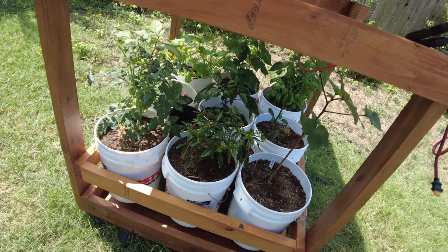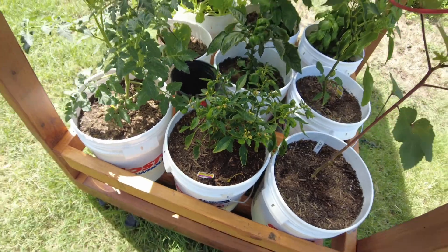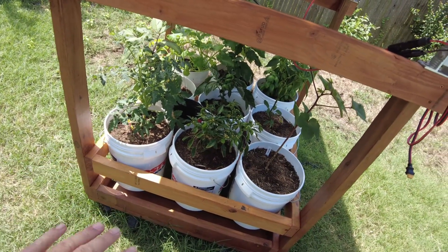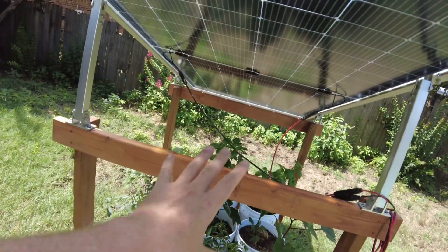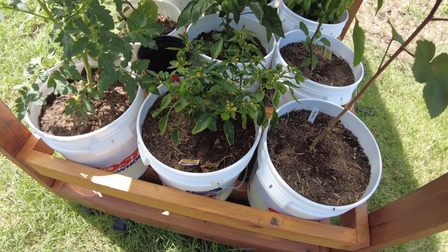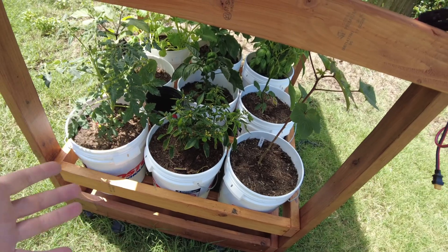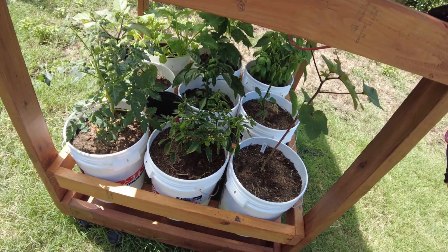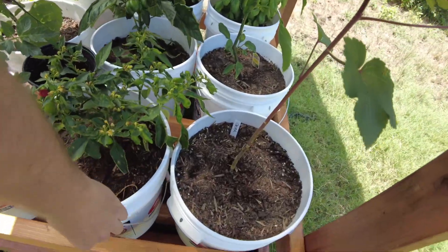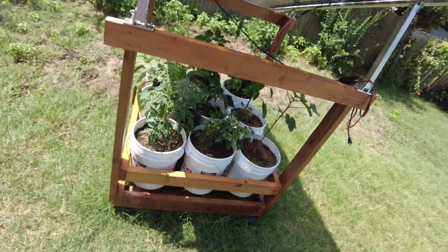So the buckets with the soil — one thing I did: I didn't use just plain garden soil because I thought it was a little bit too light. I wanted more weight in these buckets to try to hold this down. So I mixed garden soil, topsoil, and sand. I used more garden soil — I don't know the exact ratios — but I added the sand and topsoil to give these buckets more weight so they can help ballast this system.